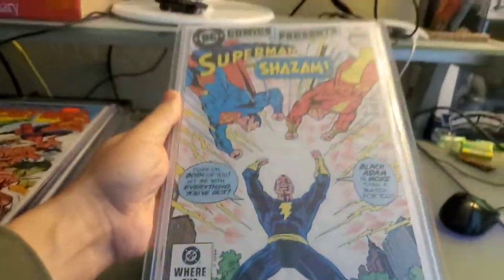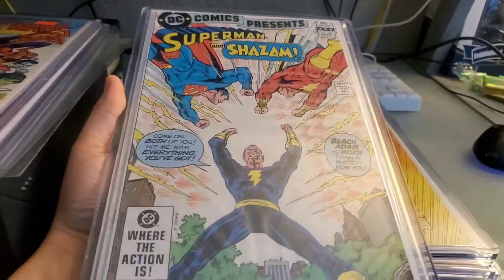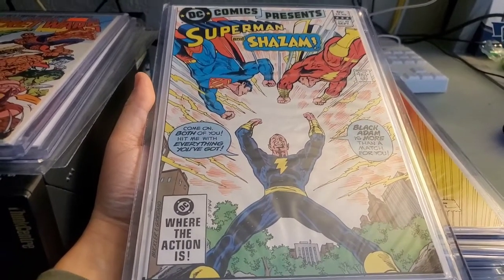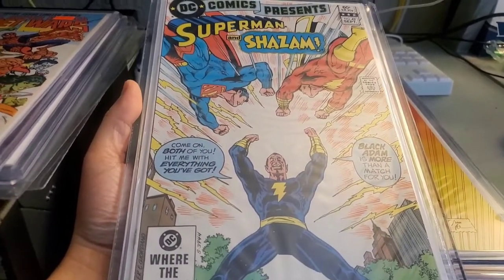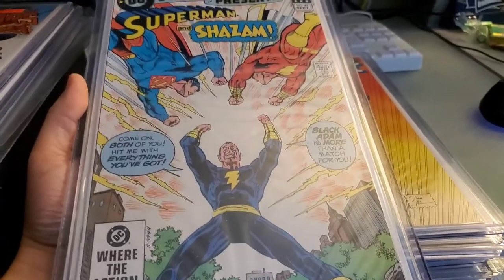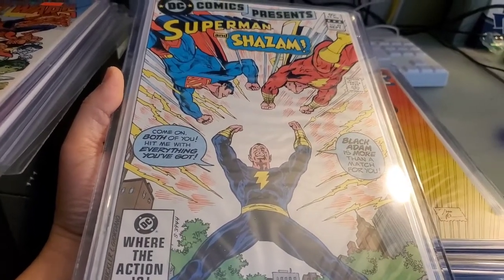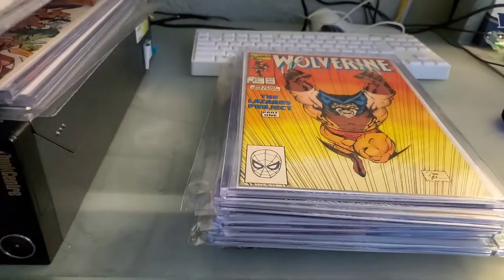Speaking of Black Adam, we've got him here on the other side. This is a book I bought — I don't really get into speculation, but when I saw that Black Adam trailer I just had to have a Black Adam book. Because Superman and Shazam are two of my favorite DC characters, I thought why not have all three? I had a low to mid grade copy of this, but this one is very high grade. I paid up for it — happy to have that in my collection now.